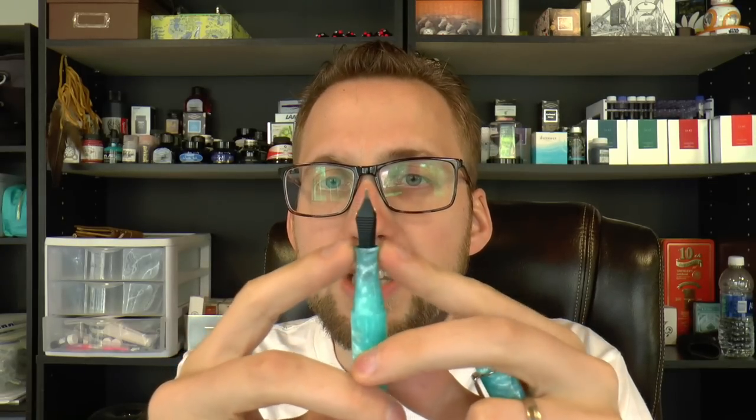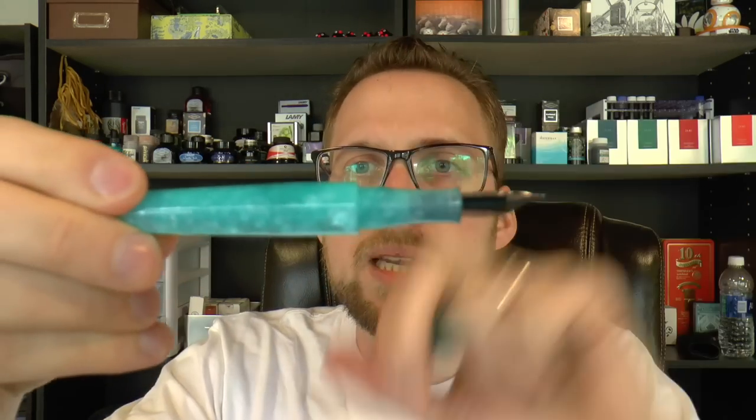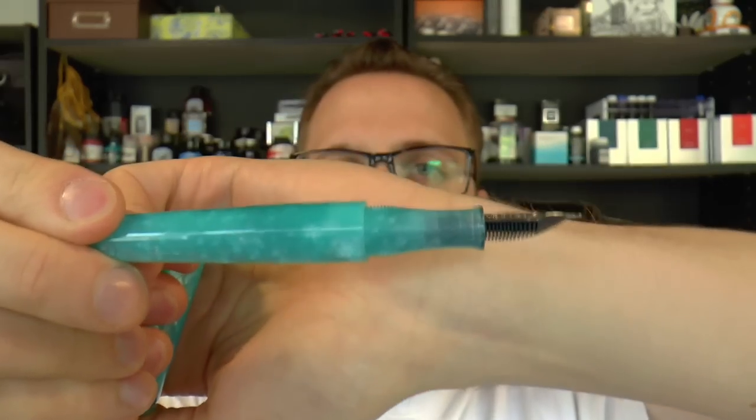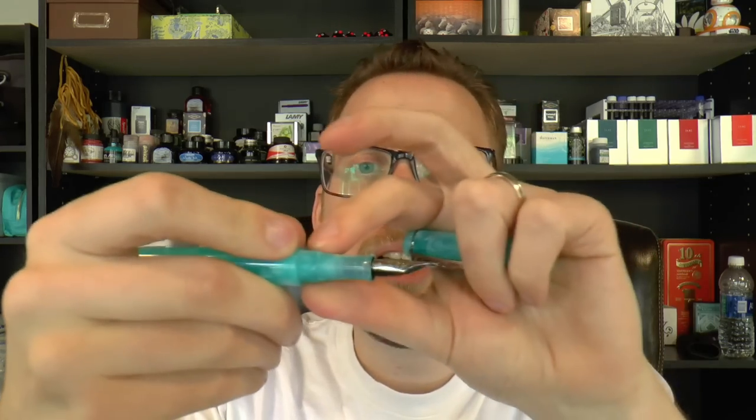The section is thin — it's a skinny section, which is not for everyone. For me, this is pushing the bounds of comfort; I would have liked it a little thicker. There's quite a step down from the barrel, and that edge is sharp. The threads are not so sharp, so I don't really feel them as I write. Even though it's skinny, it is a comfortable shape — my fingers don't slip. But it is very skinny, so if you have really large hands, this may not be your ideal pen.